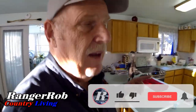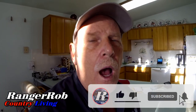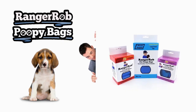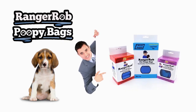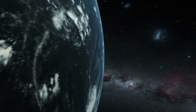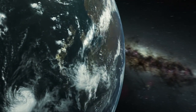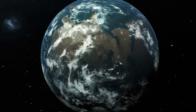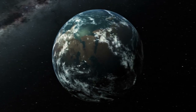I hope you enjoyed the video — a little bit of everything in this one. Please take the time to like, subscribe, and share our videos all over the world. Sharing and subscribing really helps us, so we appreciate it. Talk to you later — bye now. Our videos are made possible by Ranger Rob poopy bags, available on Amazon. Thank you very much for watching.